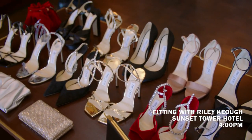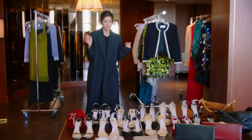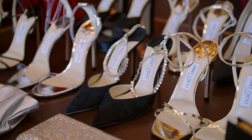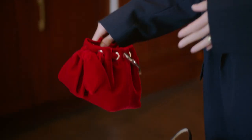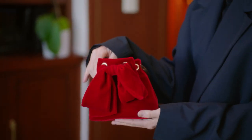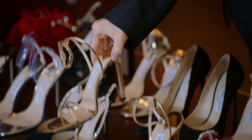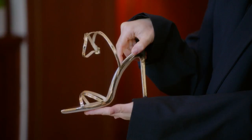All set up for the fitting with Riley. Since we don't know what she'll pick, we need all different shoe options. We have tons of Jimmy Choo shoes, lots of matching purses, really classic beautiful silhouettes. This is probably our most worn shoe — I keep several in here at all times. This shape is also really nice and sexy, but simple.